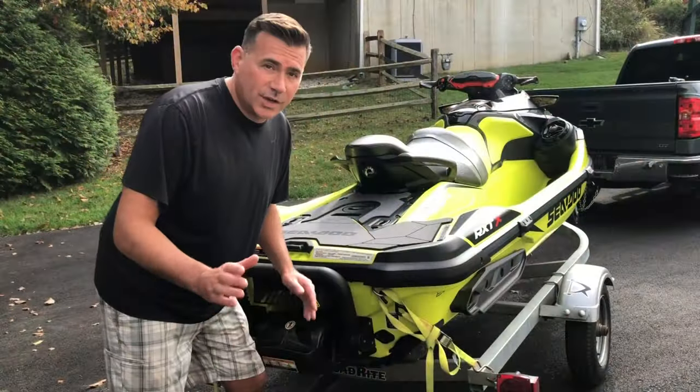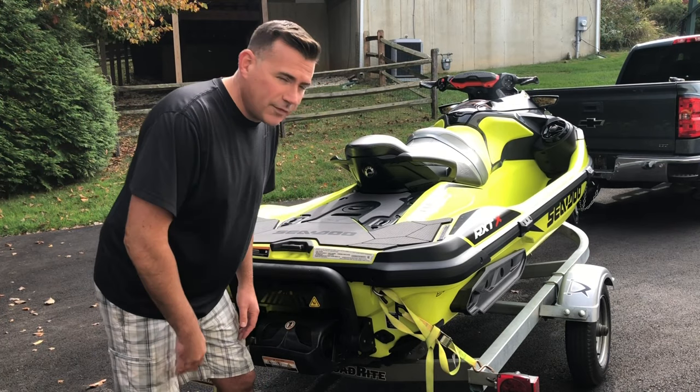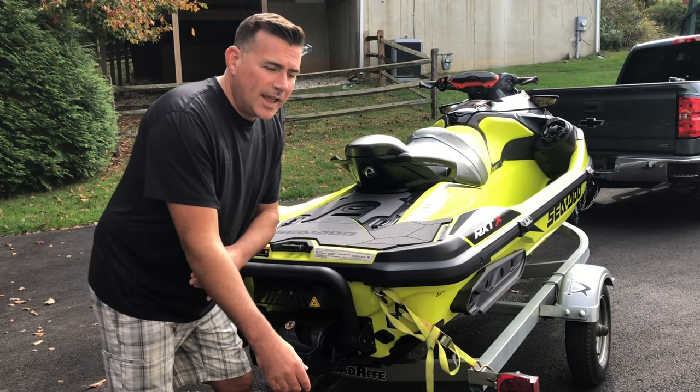It's that time of year — end of season — and I'm going to show you how I do winterization on a 2018 Sea-Doo RX-TX 300. We're just gonna go through a routine flush, run for a minute, and then we'll shut everything down and go from there.